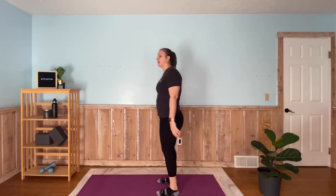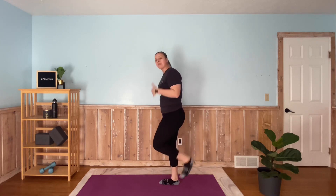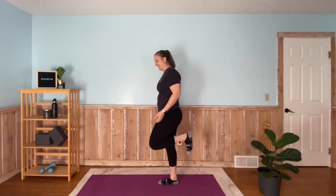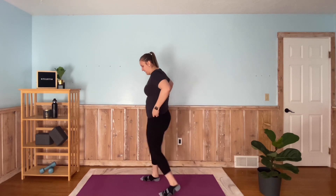Nice, slow butt kick — really just bringing in the circulation, getting the blood flowing a little more. Make sure we're breathing. All right, now we're going to go back to our shuffle — quick feet shuffle.